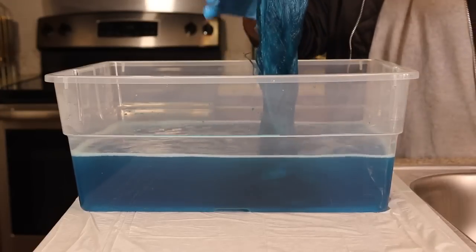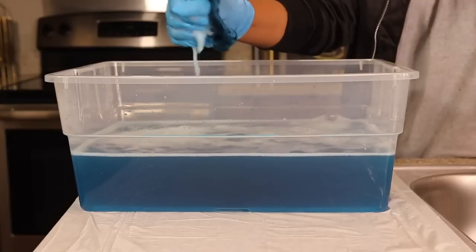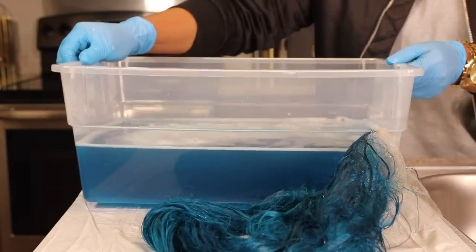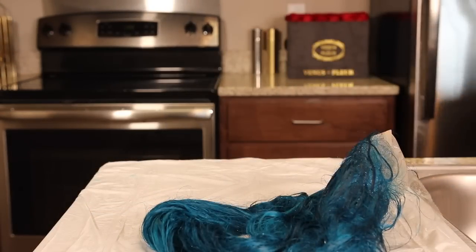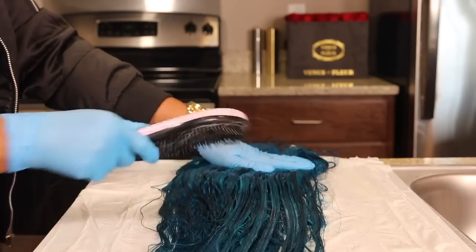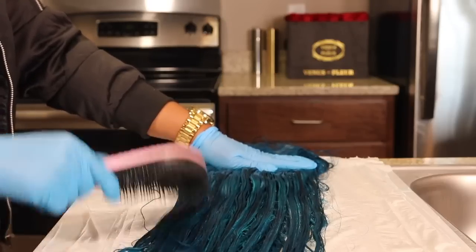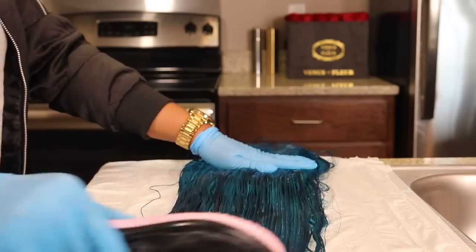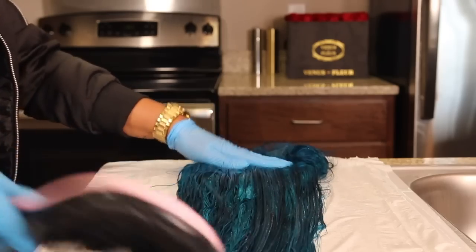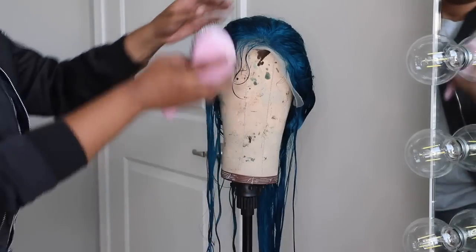It was time to pull the unit out, blow dry her, and get her on my head. I wrung out the water and set the wig on top of those two trash bags. I grabbed a detangling brush and brushed it out — being swirled around in the water gave it a few tangles, but nothing that can't be combed out. If you look closely you can see the streakiness of the blue; it's a variation of the hair dyes I used, but still really pretty.